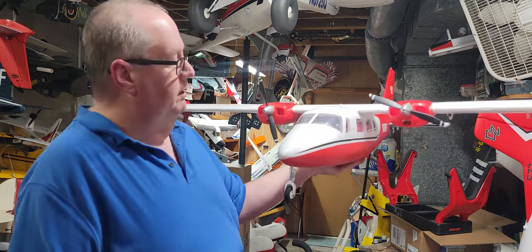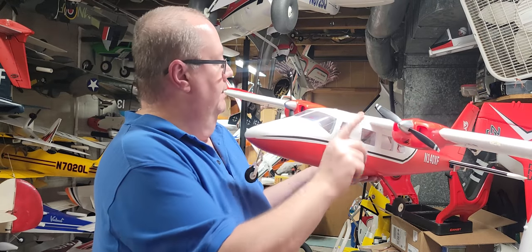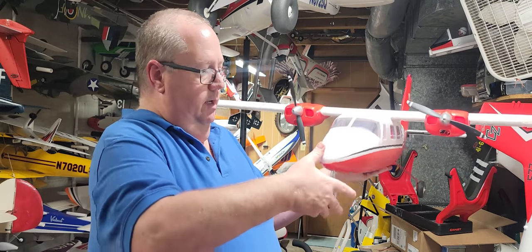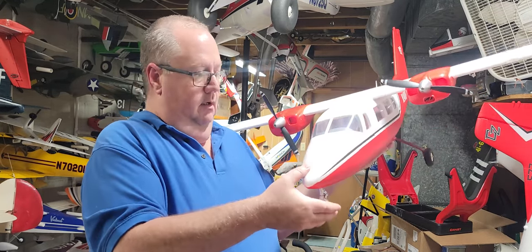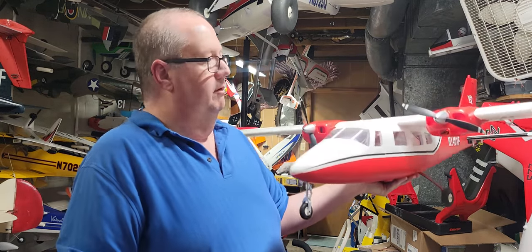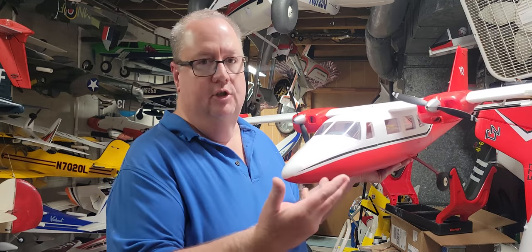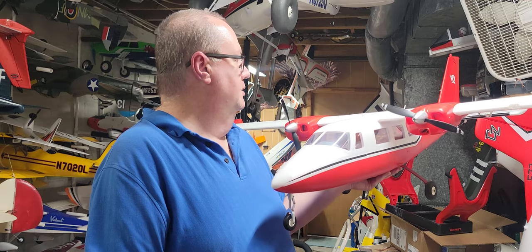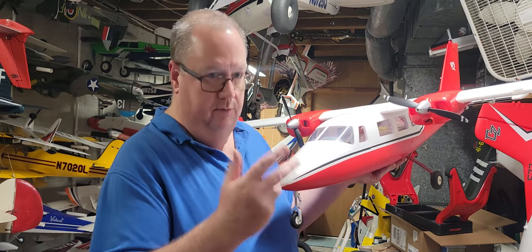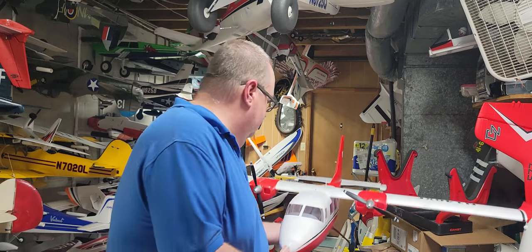As far as this plane goes, it's a simple build. Your props are already painted, and the front wheel has suspension on the nose gear. I took her out and drove around my driveway just to see how she taxied — taxiing is great, she has a really good turn radius. Can't wait to get the maiden flight in.